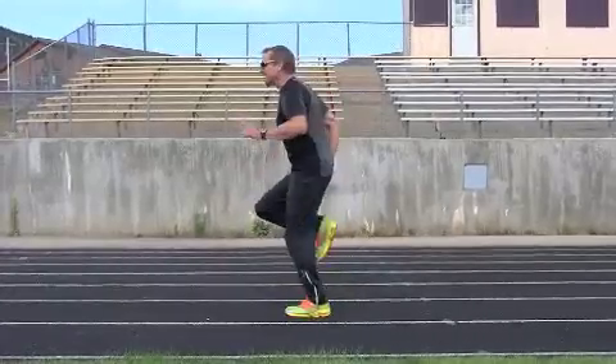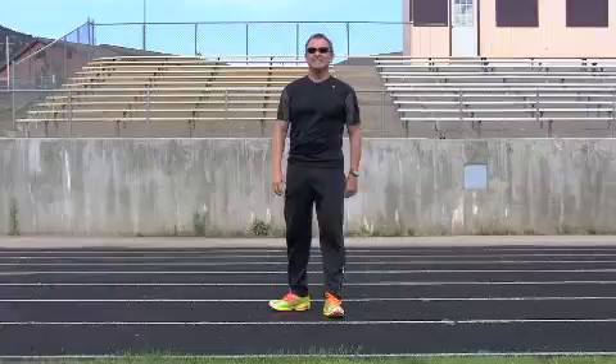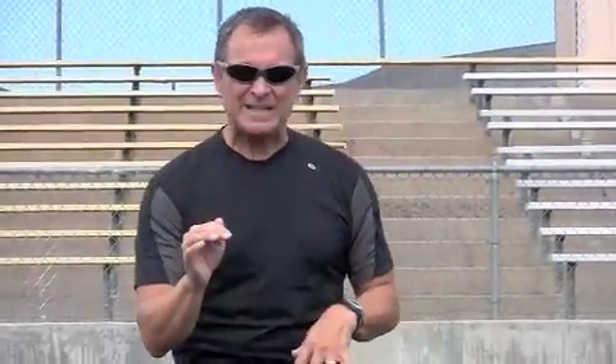No impact, no sound, no sound on the ground. The less sound I have on the ground, the better my form is. A key to good running: no sound on the ground. Listen to your feet — your feet will tell you what your form is.